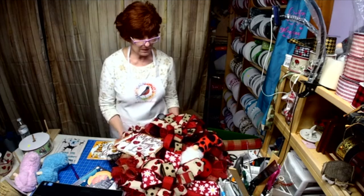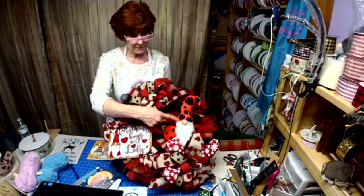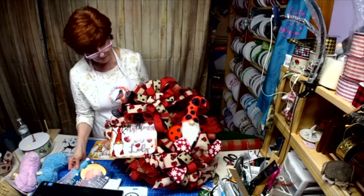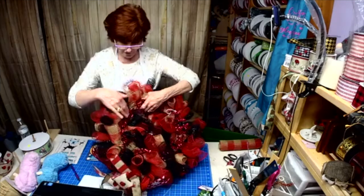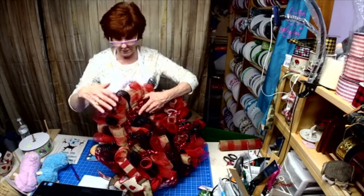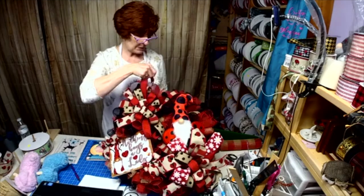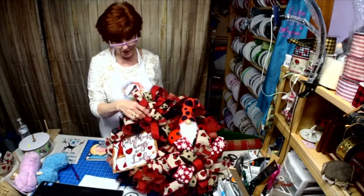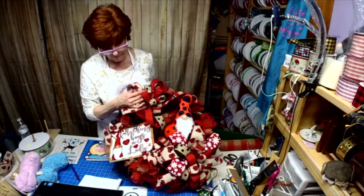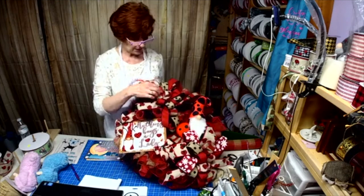So there was our gnome for tonight — he's missing the leopard print which is going to go across there. This was just four or five bundles in each section of 10-inch mesh, cut at eight inches. The fabric mesh was cut at nine inches. We added the sign, some little bows here, a bow here, and a bow here.